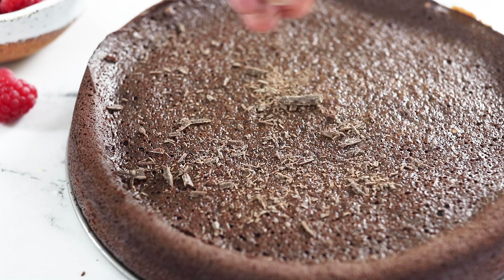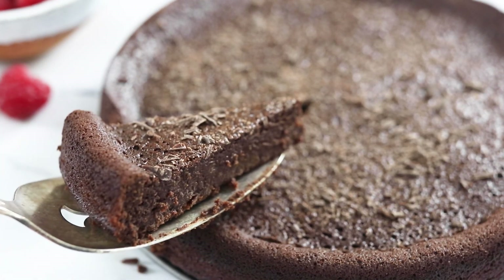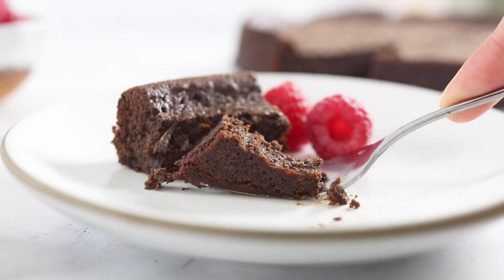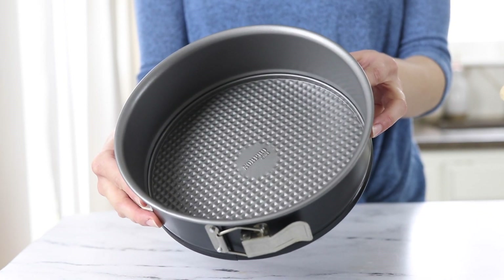It's perfect for any holiday and I'll also show you a few tricks for making it lower in fat or dairy-free if you have any guests with special dietary needs. To get started, preheat the oven to 375 degrees Fahrenheit and lightly grease an 8-inch springform pan.